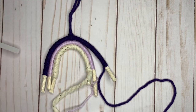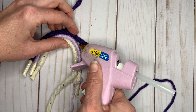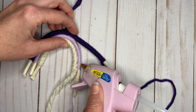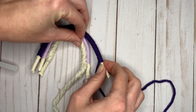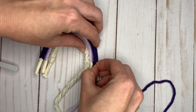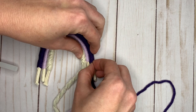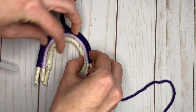Okay, and the last little section here. Try to make your hot glue as thin as possible. I'm trying to get the dark purple knot into the hot glue so that it's secure when we trim it.